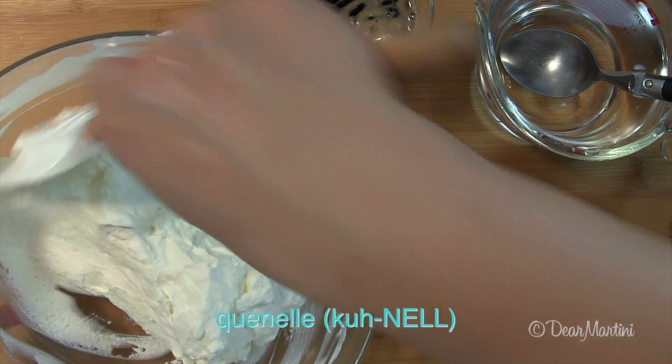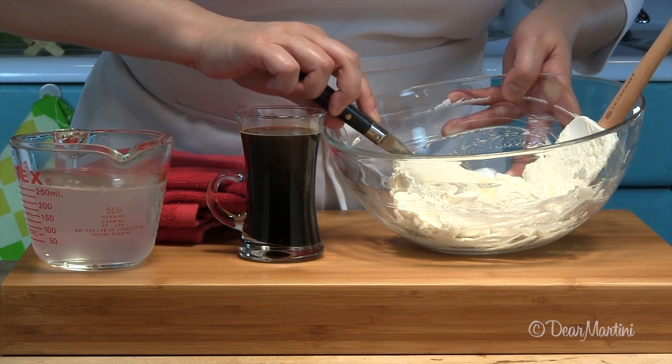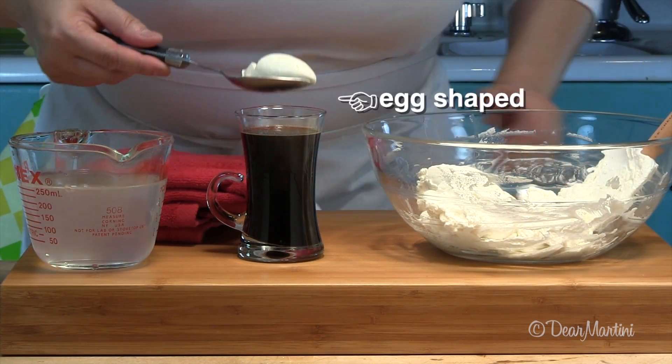Traditionally, a cannel is a small egg-shaped dumpling, but today chefs like to use this term to describe anything that's oval in shape and soft in texture.